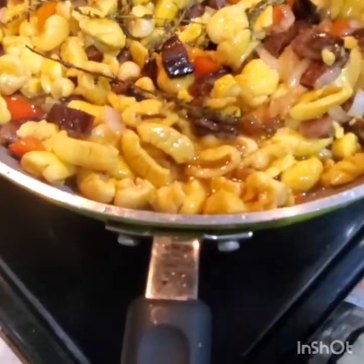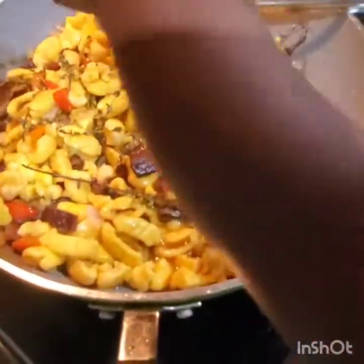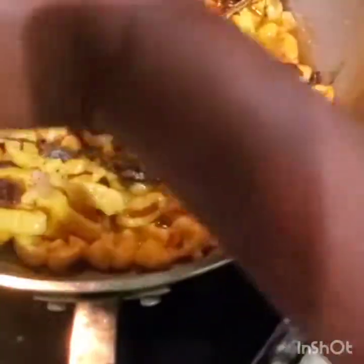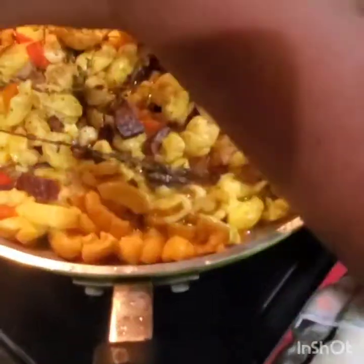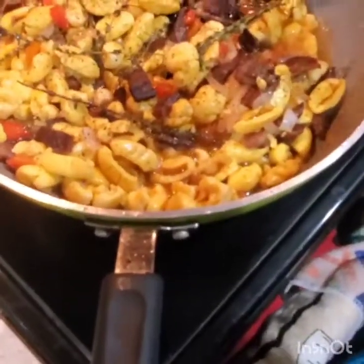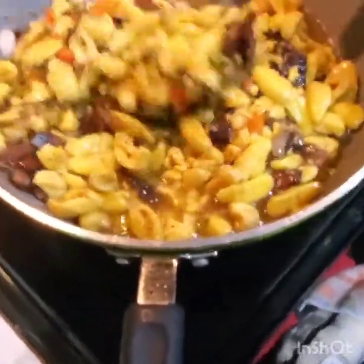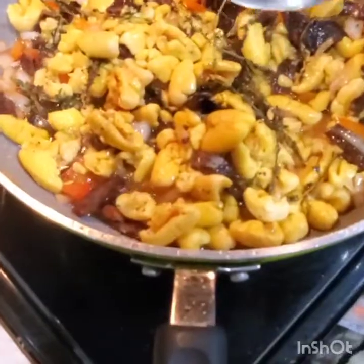I'm going to add some black pepper. I use black pepper in ackee, or when I'm doing scrambled eggs or fried egg with ackee. I don't use a lot of black pepper because some people are allergic. I'm not putting a lot because I already put some hot pepper.